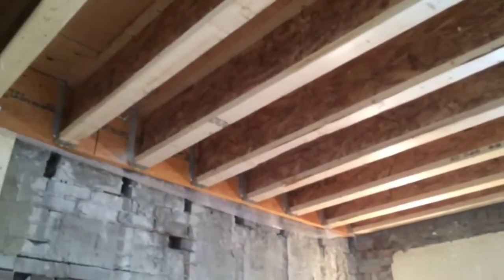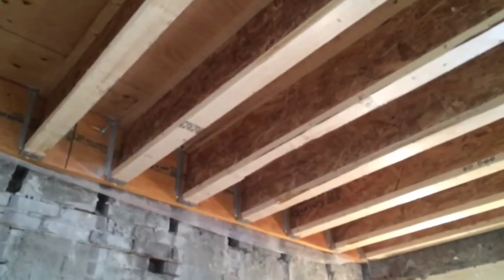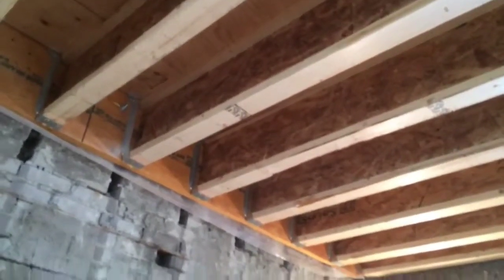Hi, it's Rob from Wall and Homes, and today I'm over at our Heath Street project to talk about how we make a nice secure floor system when installing a new floor between two masonry walls.